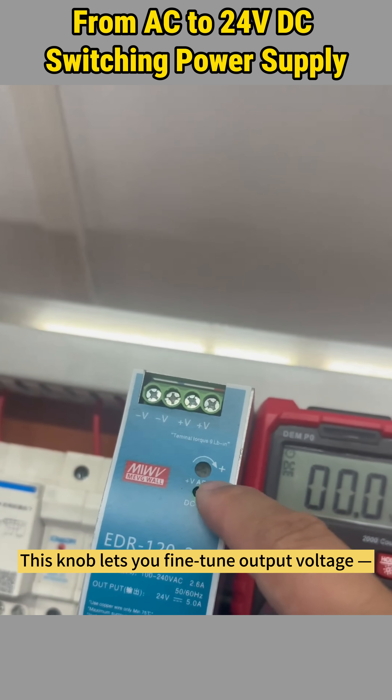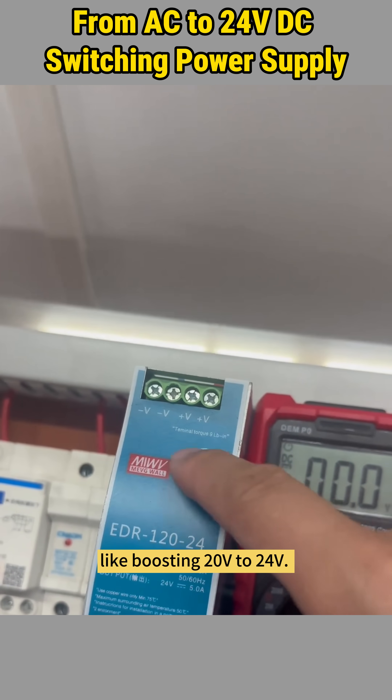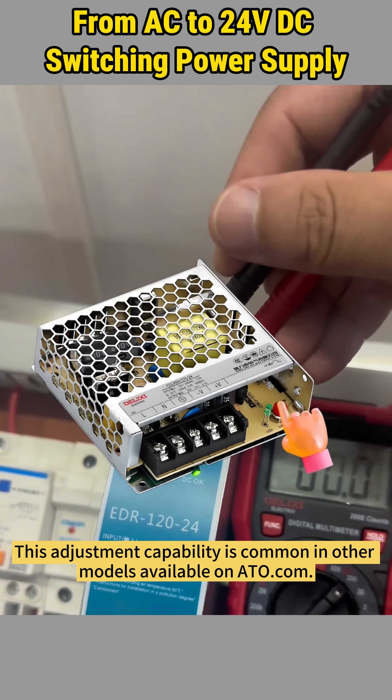This knob lets you fine-tune the output voltage, like boosting 20 volts to 24 volts. This adjustment capability is common in other models available on ATO.com.